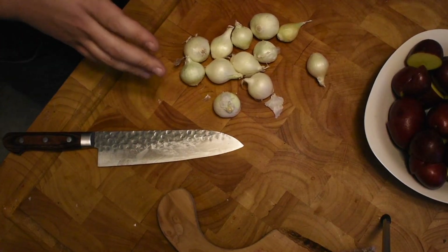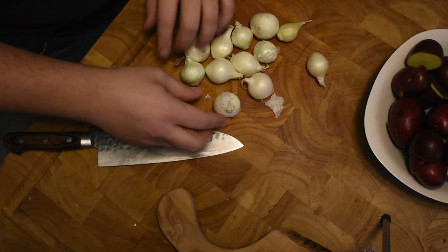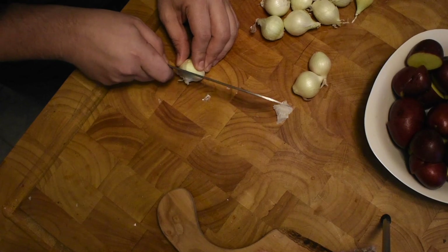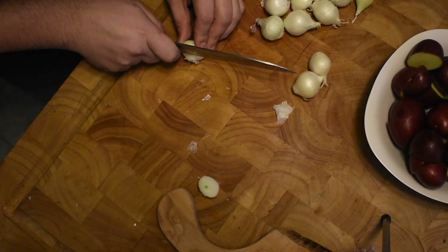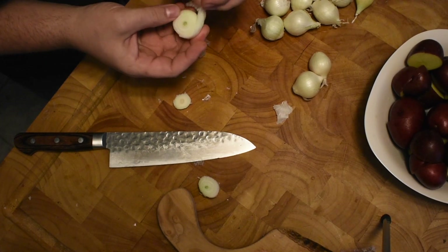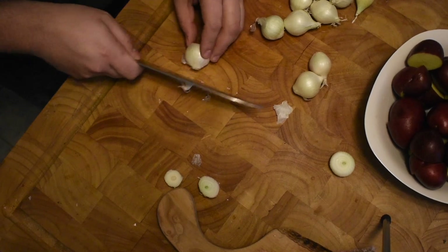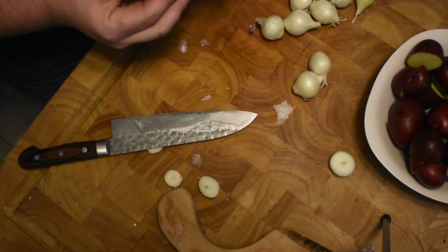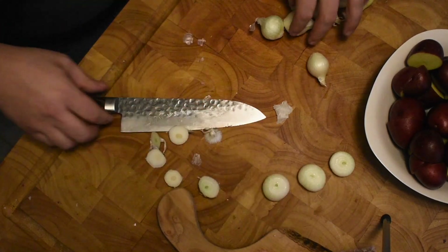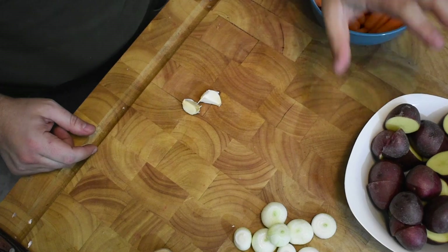Pearl onions have always been the bane of my existence — they're really difficult to peel because they're so small. My only tip is: cut the tips off — just be really careful and don't cut your fingers. Cut the tip off, cut the tail off, and then just rip the outside layer right off, because that paper skin is going to be a pain to remove. Just do that with the rest of them: cut the tip off, cut the tail off, and peel the outside layer.